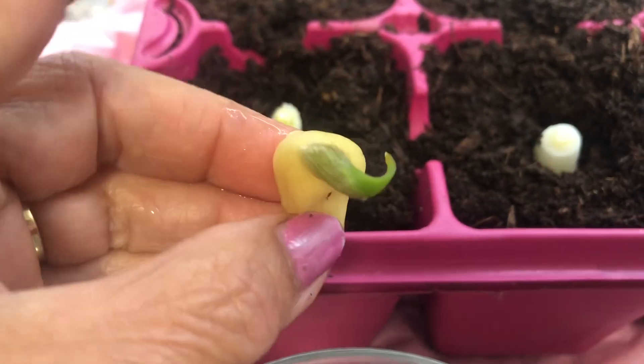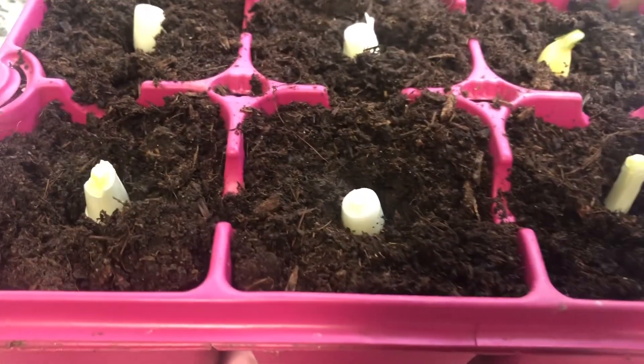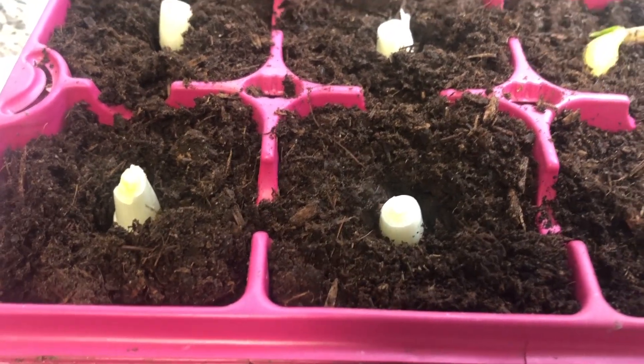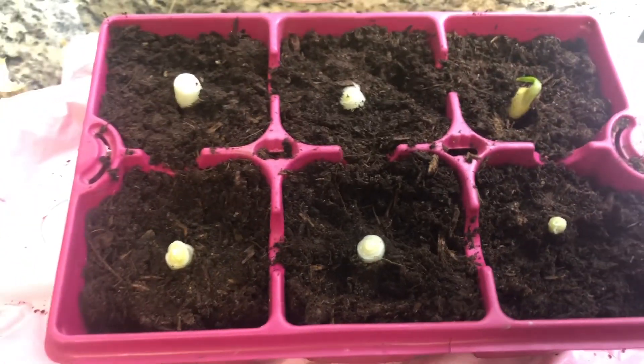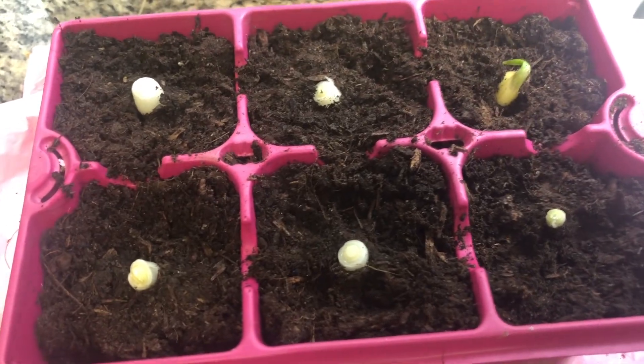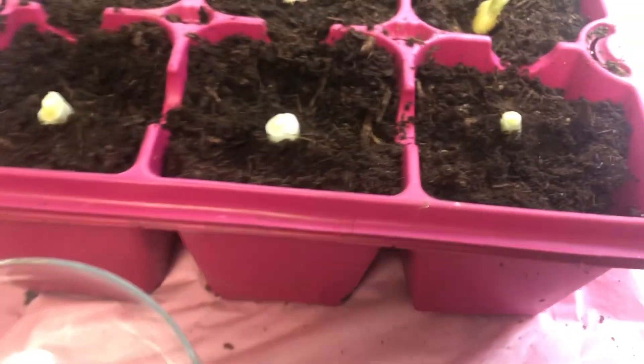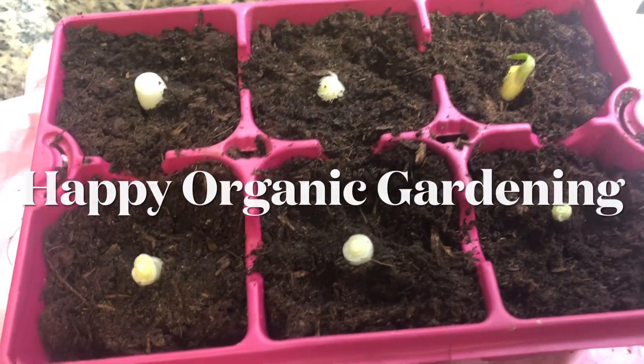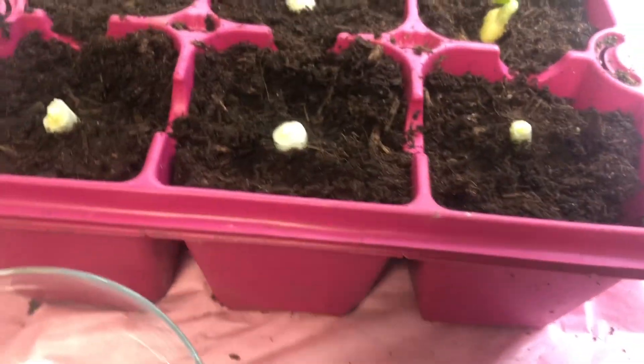There's a slot of six, and there are only five onions, so the sixth one will be this organic garlic. We're going to watch them grow every day — I'm sure it's going to be fun because they grow fast. Happy gardening, happy organic gardening everyone, God bless.